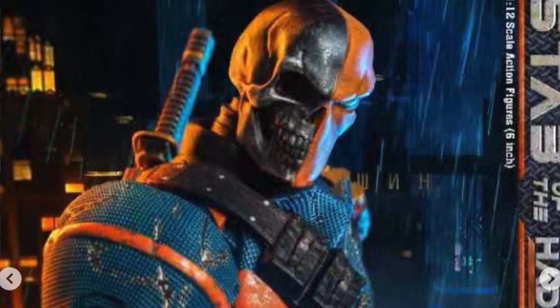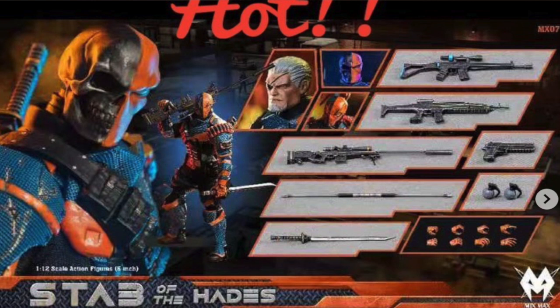He comes with three different head sculpts. For weapons, he comes with a bow staff, a katana — though it looks too short to be one — and two grenades which we didn't see in the promo images. He also comes with four pairs of hands: fists, open hands, open grabbing hands, and dynamic hands — pretty standard stuff. It's really up to you whether it's worth it. If you don't have a Deathstroke in your collection and don't want to pay those crazy Mezco prices, this might be a good way to go, especially if you want to fill out a Justice League or Batman-related collection.